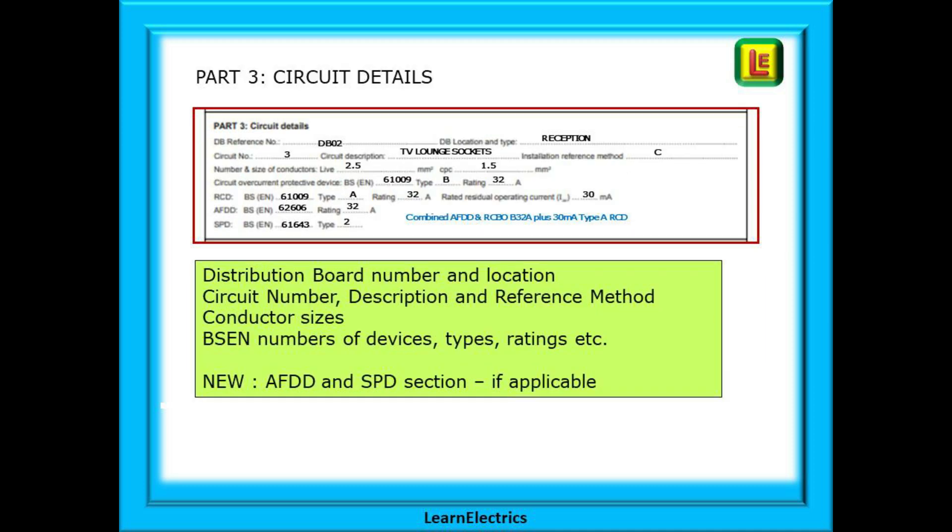Part 3 is the circuit details. Everything here can be completed by simple observation: the distribution board number and location, the circuit number, description and reference method, the conductor sizes, BSEN numbers of devices, types, ratings, tripping times, etc. And the new AFDD and SPD section, which is applicable to us today. Because the protective device is an RCBO and AFDD combined, we need to specify which BSEN numbers are relevant. For the MCB part and the RCD part it will be BSEN 61009, and for the AFDD part it will be BSEN 62606. The SPD is a separate type 2 device with the number BSEN 61643.